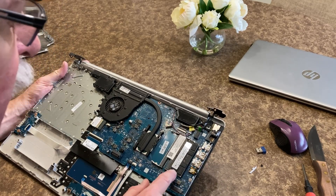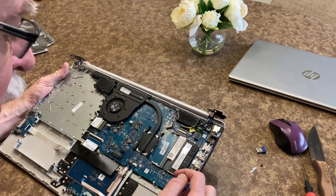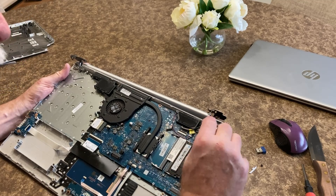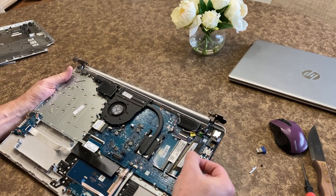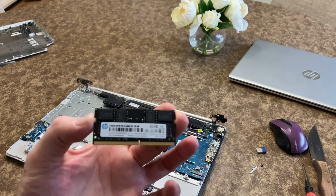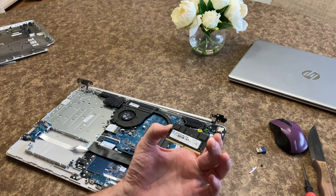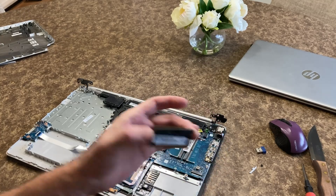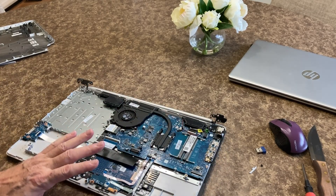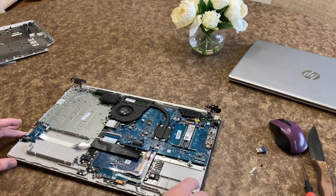The only other thing I was interested in was the RAM. It looks like there's only one card in here, and if I'm not mistaken this will clip out and pop up like this. There's the RAM — try not to touch that too much. This says it's a 16 gigabyte RAM. I'm going to set the rest of this aside. The layout in the other computer is going to be quite a bit different, so let's go ahead and move over to that one.